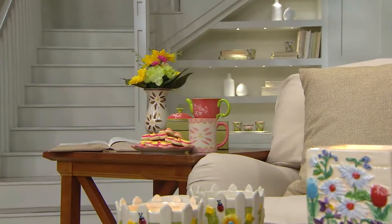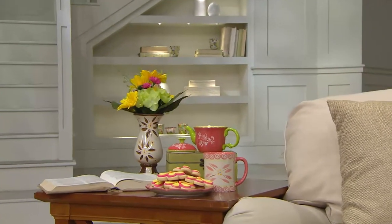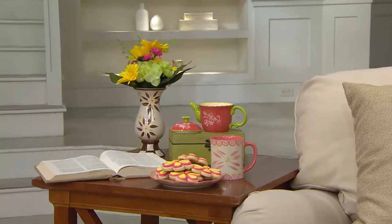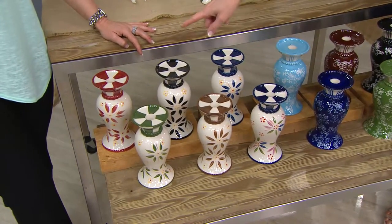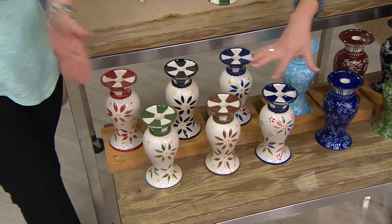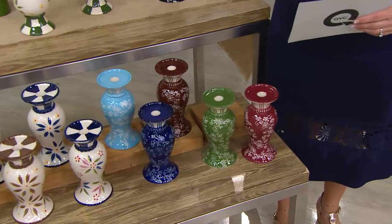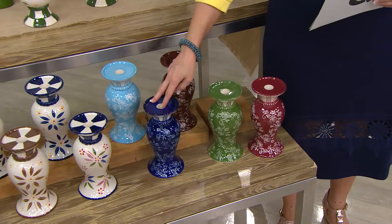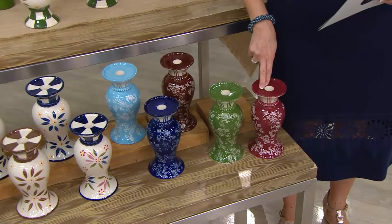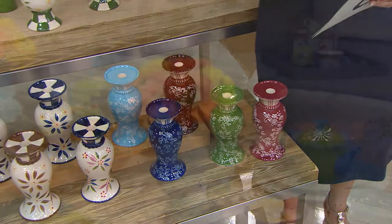Here's the update. We started with 2,100 sets. We have 600 sets remaining. In the Old World pattern: two dozen in black, five dozen in the blue, three dozen brown, two dozen confetti, one dozen cranberry, and 100 in the green. So you still have all colors, but that's not going to last long. In Floral Lace: black is gone, 100 left in the cobalt blue, three dozen chocolate, three dozen cranberry, one dozen green, five dozen in the light blue. And you're getting two for $24.84.